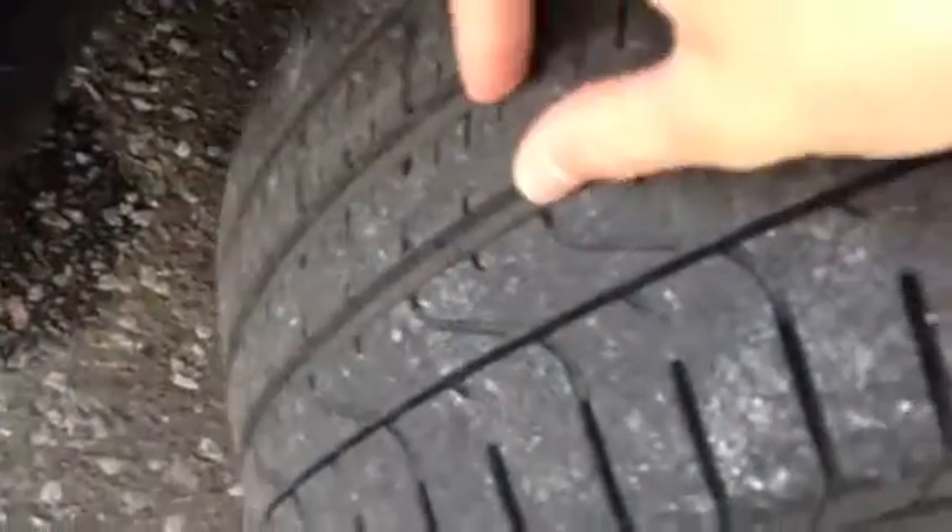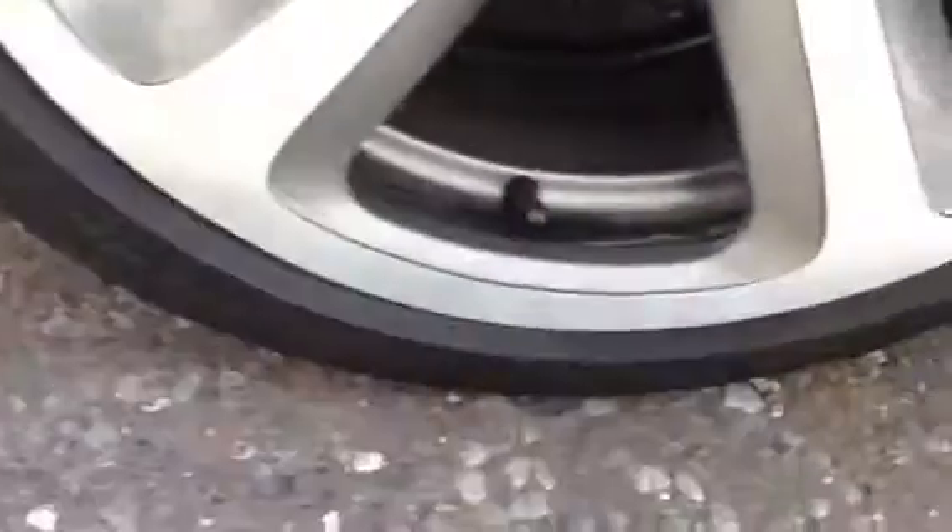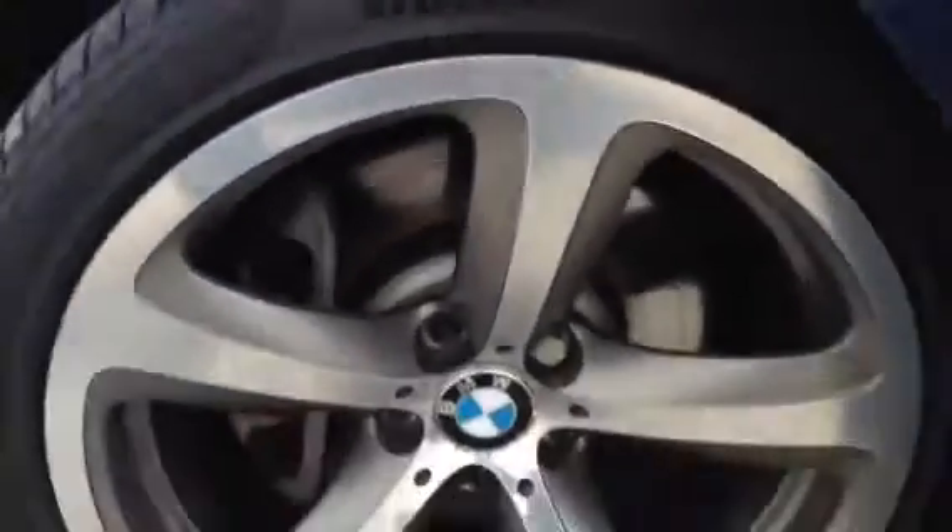Starting with the offside front tyre, we are looking at a good 4-5mm of tread there. On the offside front alloy, we've got a slight kerb on the outside edge. They are a polished finish with some light kerbing around that side as well. So not a bad condition for its age, but potentially could do with a refurb.